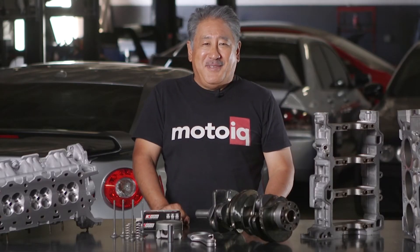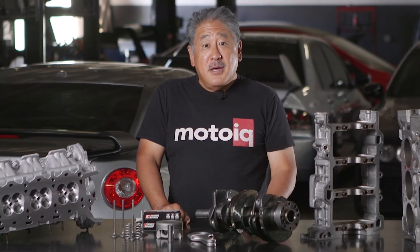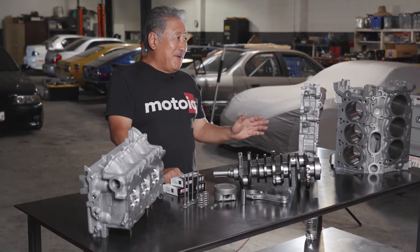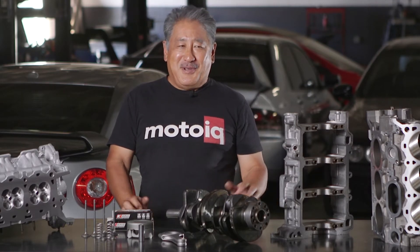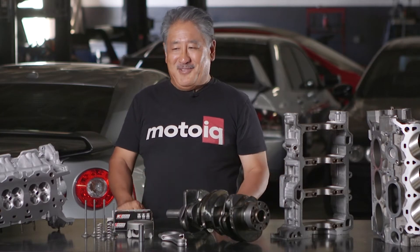If you watch our videos you probably see that we build a lot of different engines here at MotoIQ. We also do exclusive engine programs for a number of different high-performance companies. One of the companies that we have an exclusive for, for the Ford Duratec V6, is Raiden Performance. We do a number of things from custom engine builds to very basic, so today we're going to go over what goes into a good solid basic Duratec engine build.